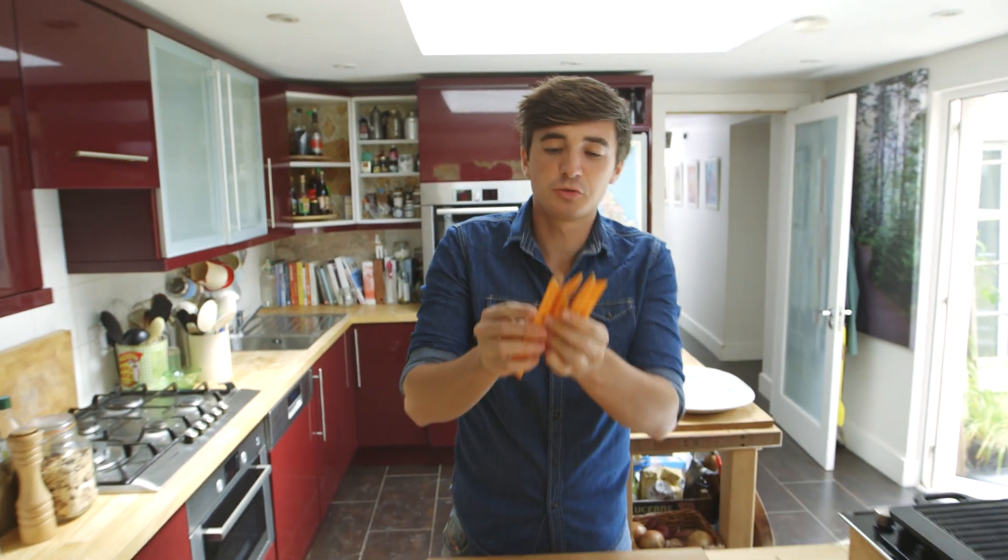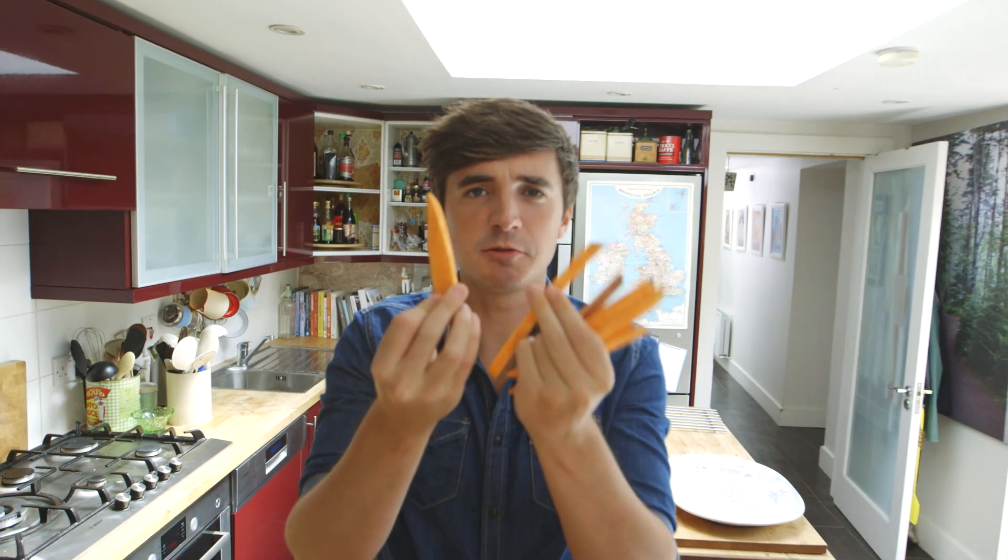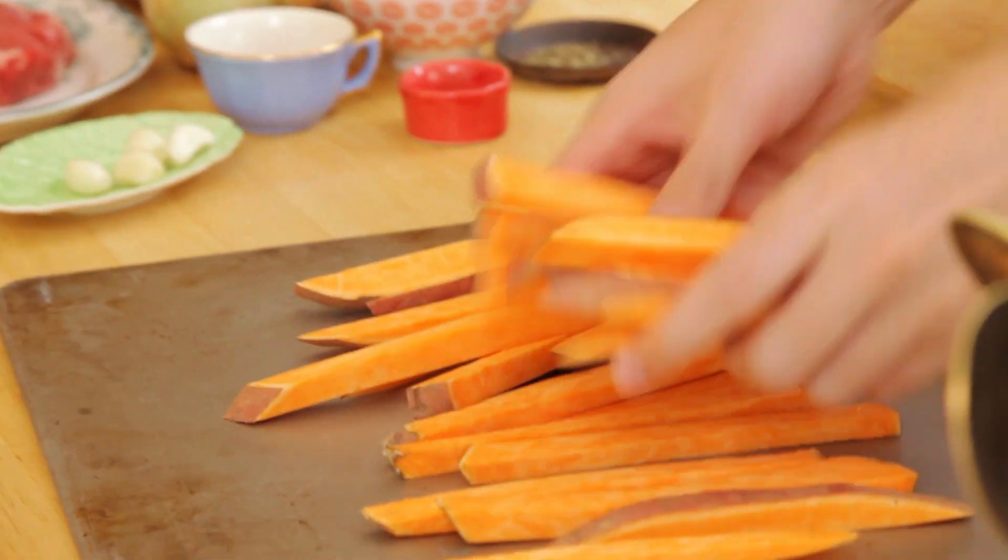Now that I have all my sweet potato cut into little chips, it's time to bake them in the oven. You can deep fry them if you want them super crisp, but I think it's just as tasty in the oven. So, tumble them out onto a baking sheet.